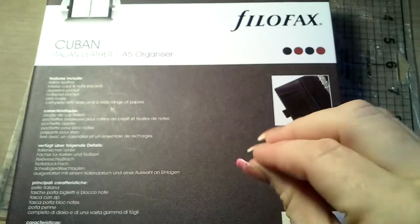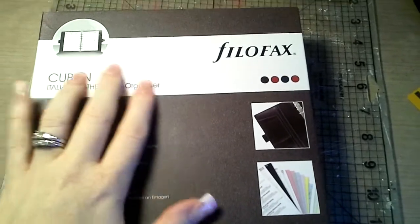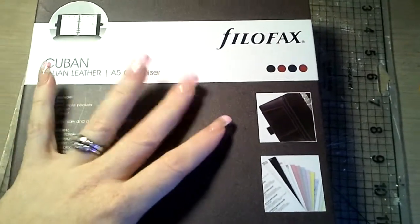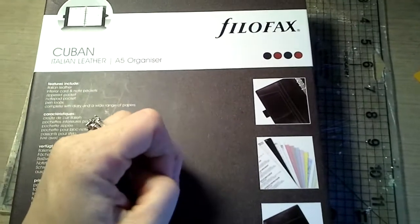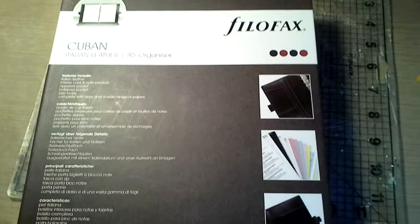I shockingly really, really, really like this size. I didn't think I was going to. I said I'll get it, I've never had it before — it's something different to try. Because the pocket size to me seems very small. But I really like the size of the A5. I actually just ordered a pink Finsbury in A5. When it comes, I will show you. So let me get to it.